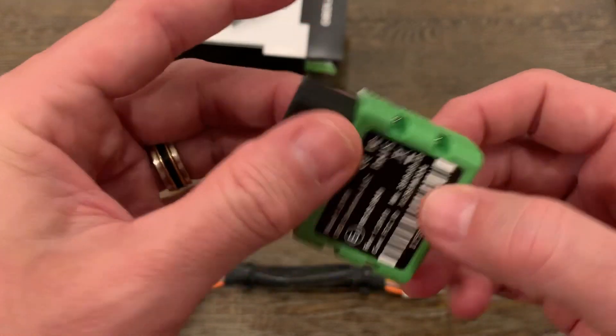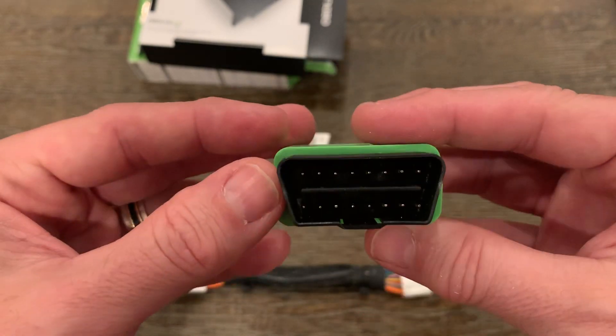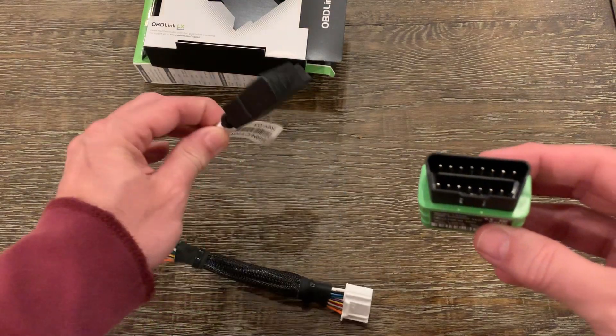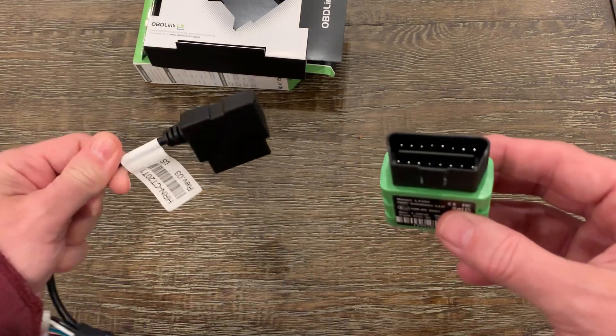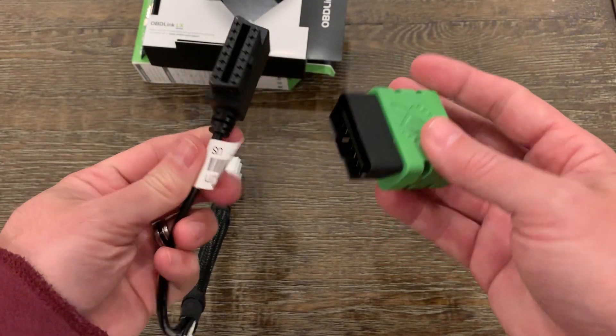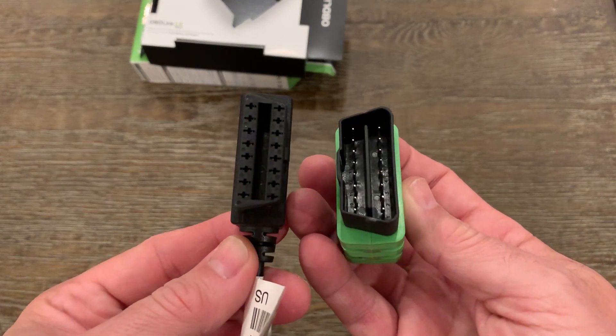Please be aware that this adapter supports Android only and is not compatible with Apple iOS devices. There is also an MX model that offers a few more features, but nothing that really applies to Tesla. In testing, the LX model works just fine. Here you can see that the LX Bluetooth module fits into the adapter.